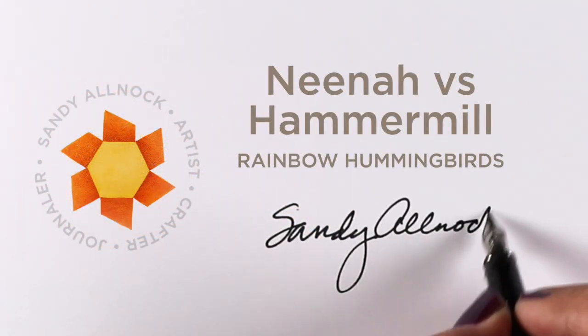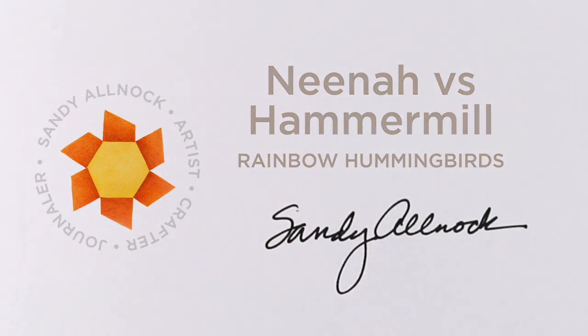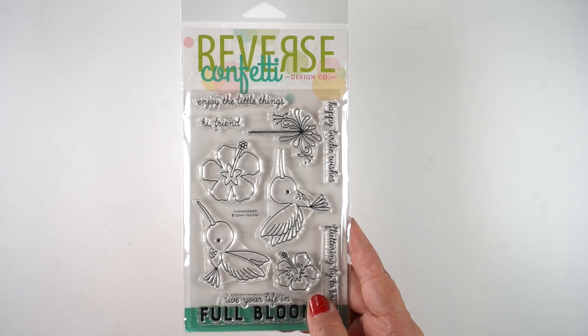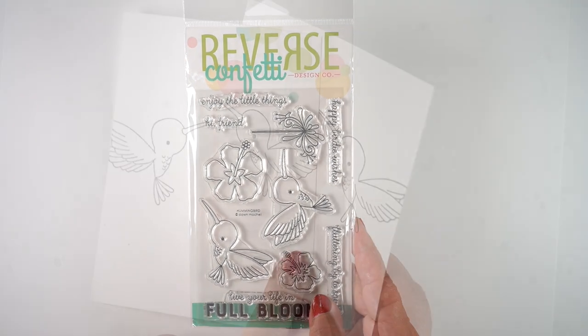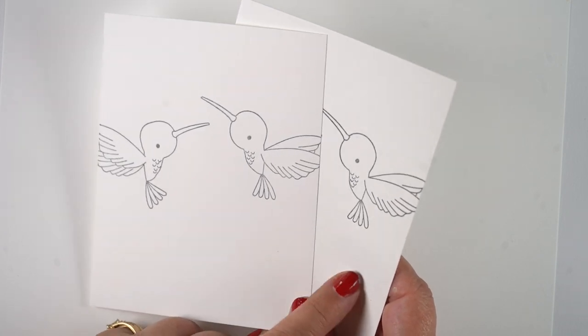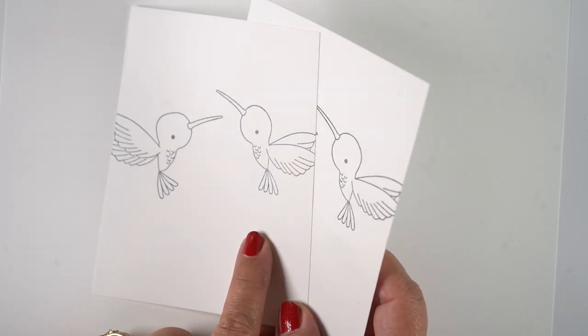Hello there! It's Sandy and I'm going to do the long-awaited Neenah versus Hammer Mill test along with some rainbow-colored hummingbirds that I'll be creating from Reverse Confetti Stamps. I've stamped it on the Hammer Mill on the left and Neenah on the right, so you can see the color difference right away.